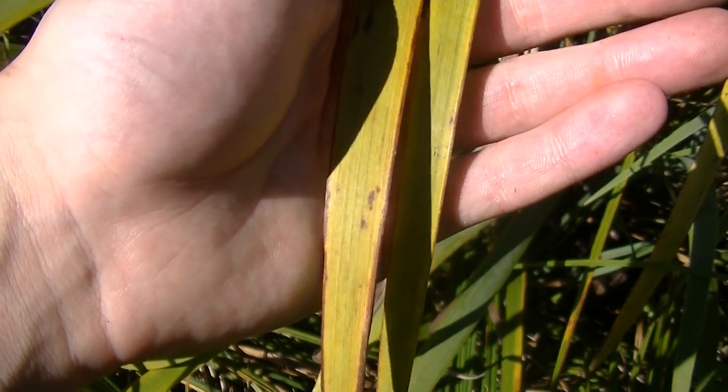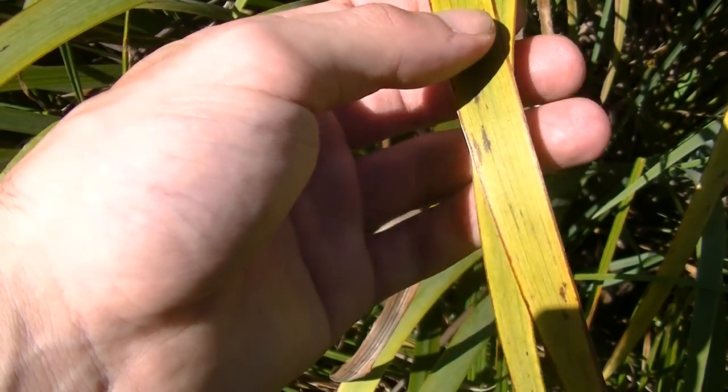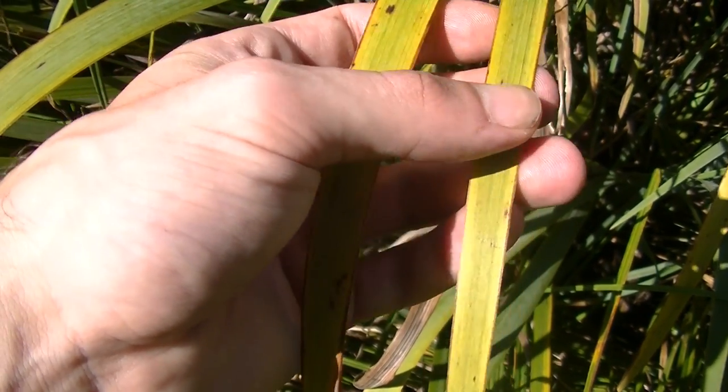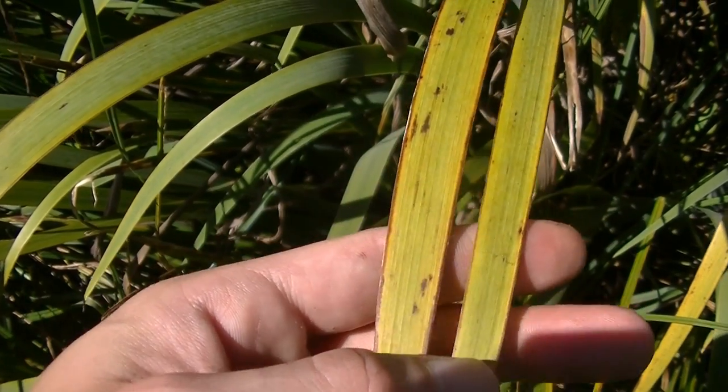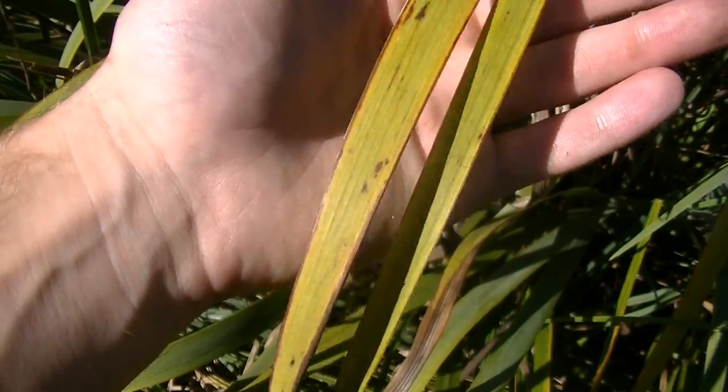Hey guys, this is Josh here with Trillium Wild Edibles, and today I want to continue the identification series on poisonous plants. The leaves that you're looking at here are the leaves of flowering iris. Now there are a couple different names for this plant, like the blue iris, the blue flag iris, or the flowering iris.